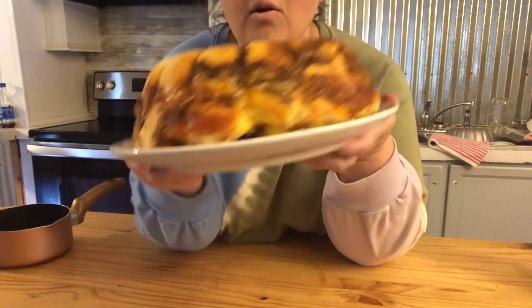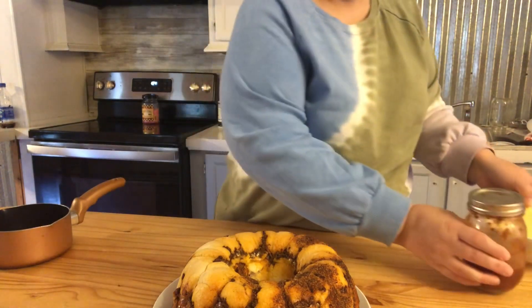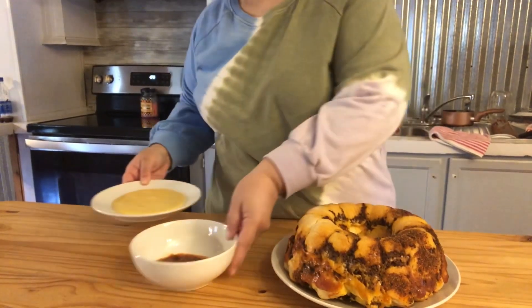So we can either — I've got some homemade salsa or the cheese dip. I warmed up some cheese sauce, and there's the salsa.